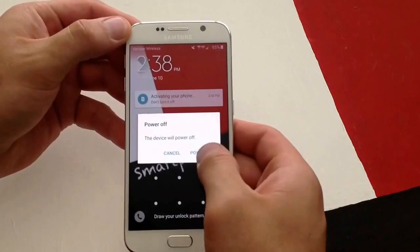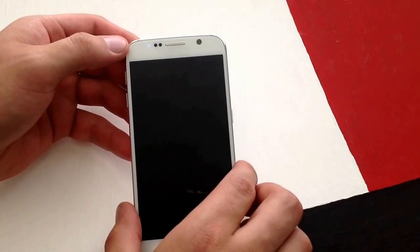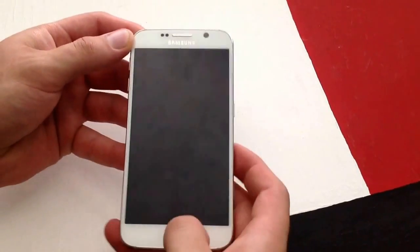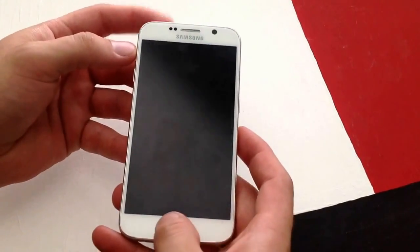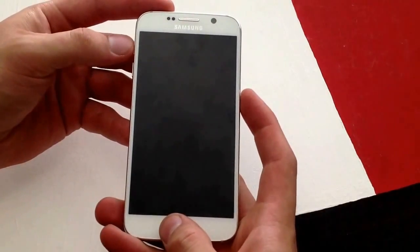So what you want to do is power off the phone. Go ahead and power it off. Once it completely powers off, we will be using the power button, the home button, and the volume up button. You will click those simultaneously all at the same time. You will press them and hold.